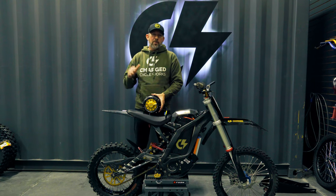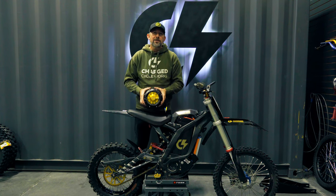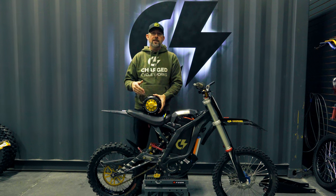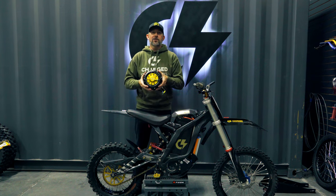Goal number two is to stop the overheating on this bike. ChargeCycleWorks is now a KO dealer, so we now sell the KO products. We're hopeful that the KO motor is capable of handling the power outputs we want out of this bike without overheating. So this is our solution to overheating.